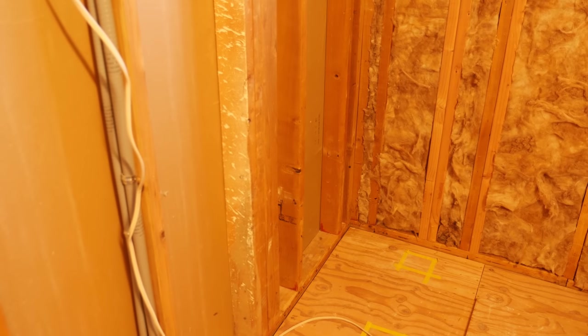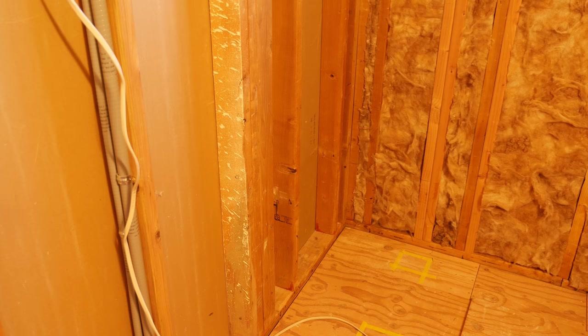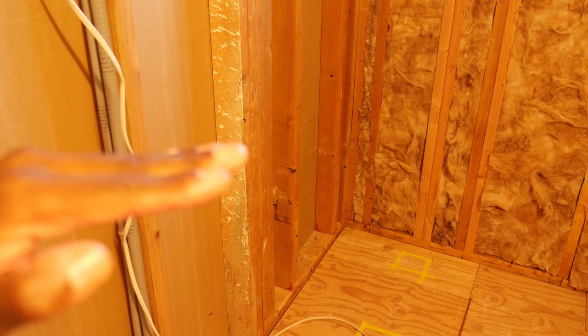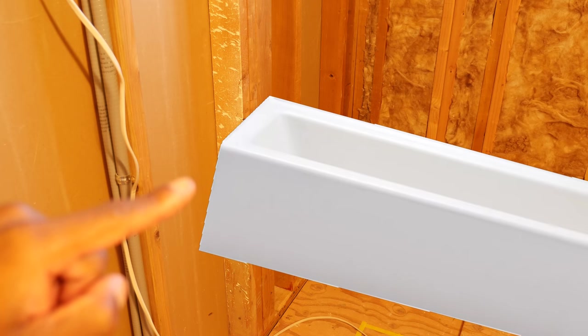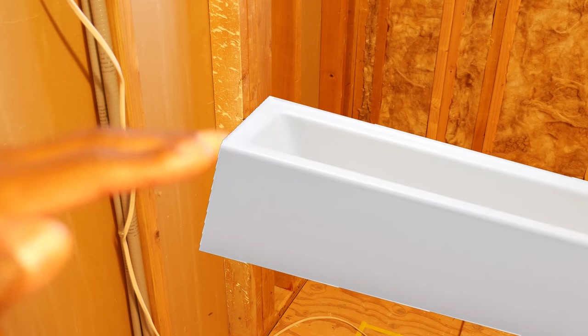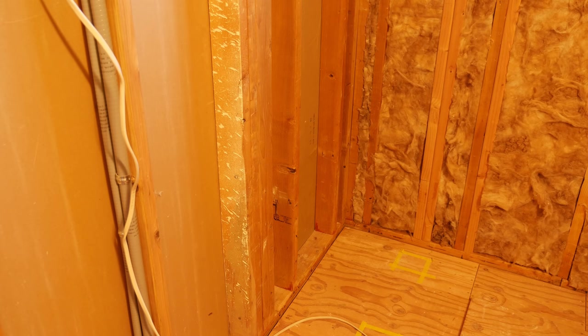One thing to consider would be to get the tub to where the apron is between the studs here, so that when it comes down and you try to lay it close to the floor it's still going to hit the studs, but the apron itself will be in this area here, which will allow the tub to come a little bit closer to the floor, and then you'd have to kind of jockey it flat down on the floor and against the back wall.